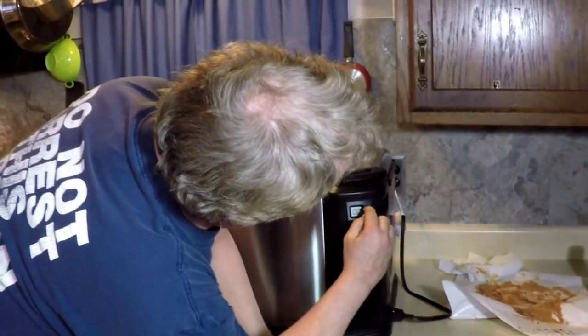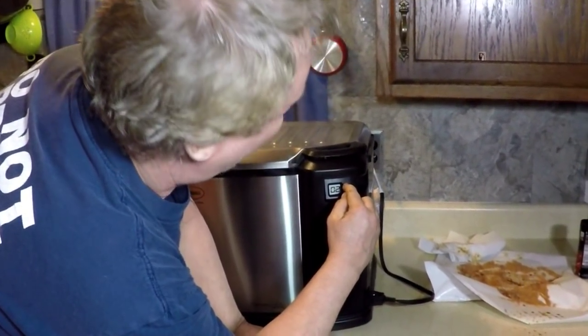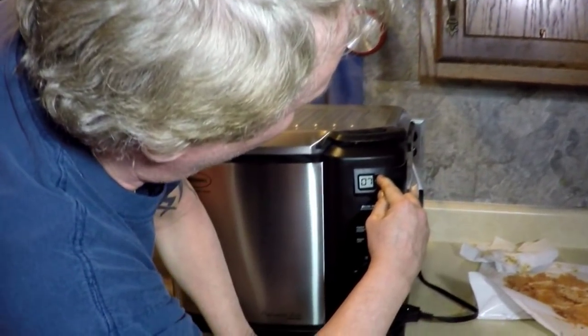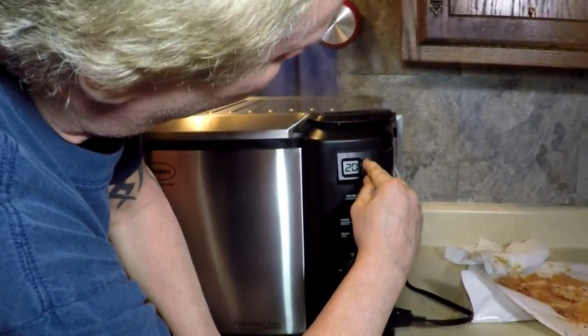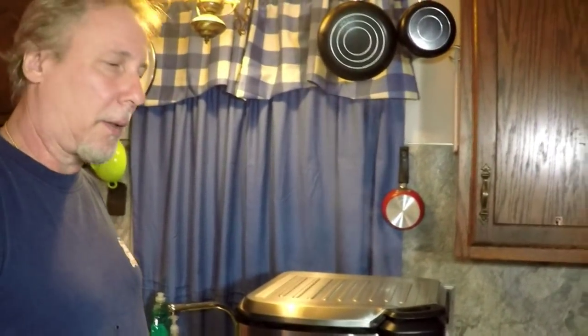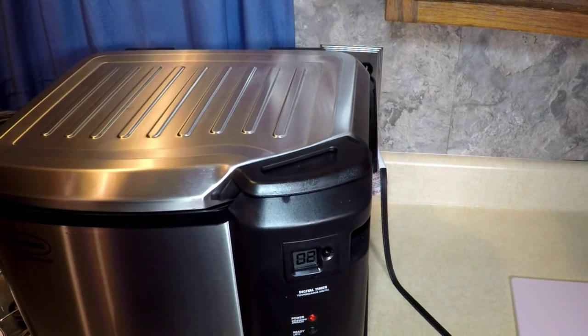Set the timer for 24 minutes — it's a handy timer. I'll be back in 24 minutes. That's a good timer.